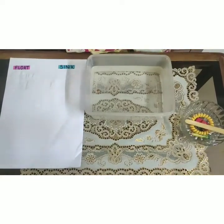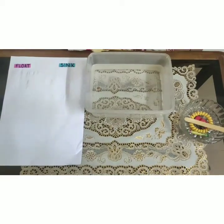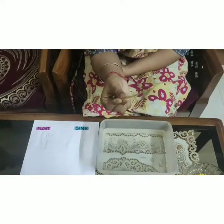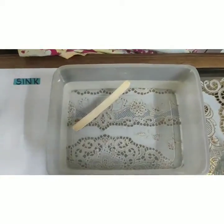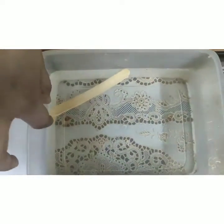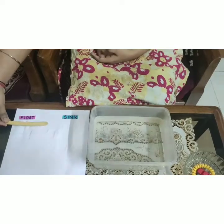As you can see, I have a list of the objects that will float and the objects that will sink. Our first object is an ice cream stick. Let's drop it. Can you all see that this object is floating in the water? Which means that this object is lighter than the water. Let's put it in the floating area.